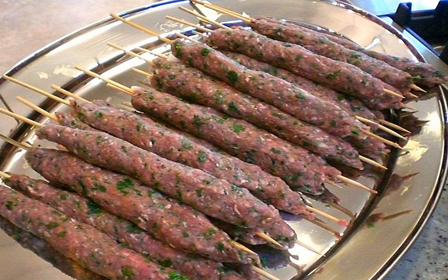Sis koft is also the basis of yogurtlu kebab, kebab with yogurt.